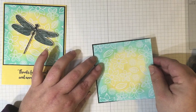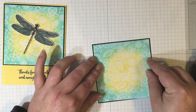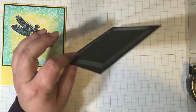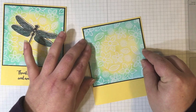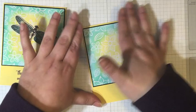So I'm just going to use my Snail Tape Runner to adhere this piece to my Basic Black square. I'll leave links right to the Dragonfly Dreams stamp set and bundle in my online store in the description box below. I almost always make a blog post for each video, and in that blog post you can see up-close pictures of the card along with a product list. If you're ever wondering what I used, over on my website you can find the product list with links right to my online store. I always keep a sales and specials page updated so you can find out about all the deals going on.